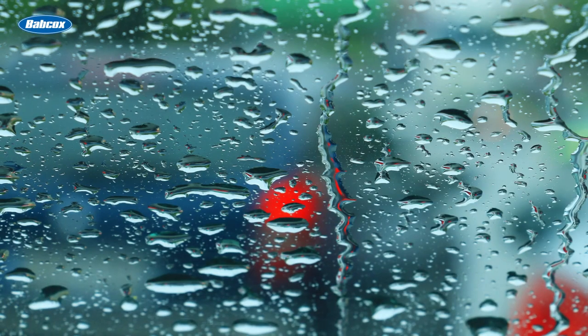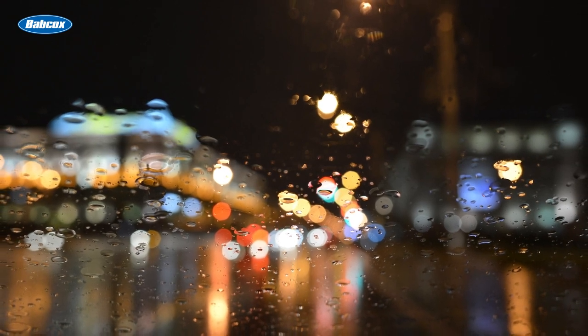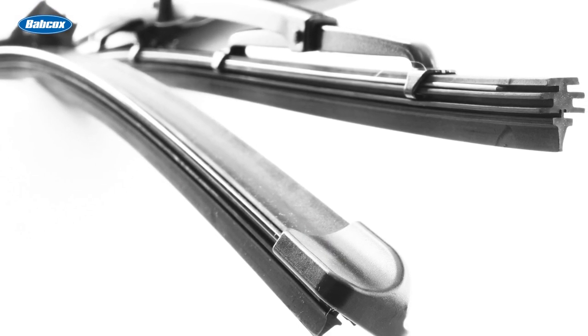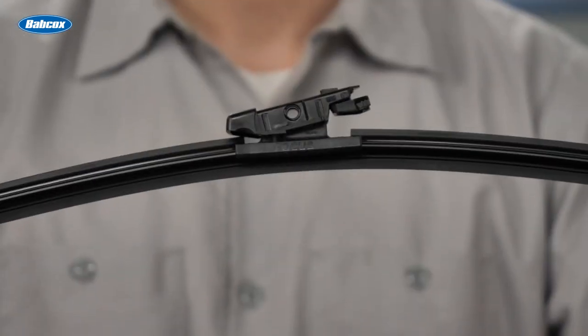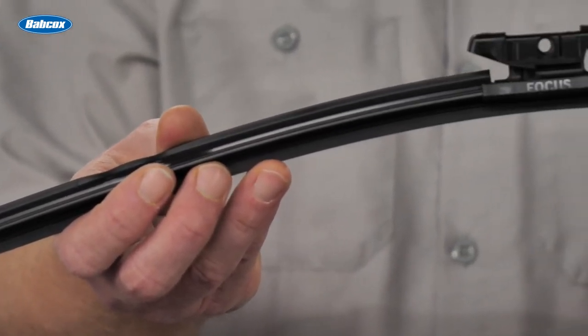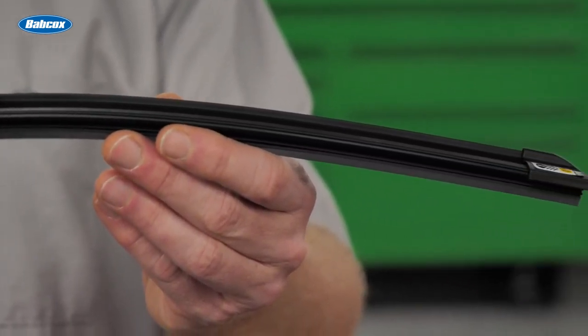Glare is another issue drivers can encounter with low quality wiper blades. Glare occurs when the wiping edge doesn't precisely meet the windshield during use, leaving behind too much water. When brake lights and traffic lights contact excessive residual water, drivers will encounter glare, impairing visibility. Many wiper blades and water repellents feature special coatings that fade over time or leave behind particles, also contributing to glare. The Bosch Focus wiper blade boasts Clear Max 365 technology, featuring a permanent polymer coating and precision cut edge for the optimal wipe angle to remove rain, reduce particles on the windshield, and alleviate glare.